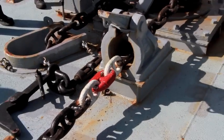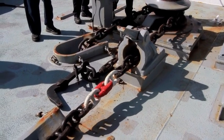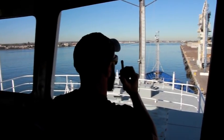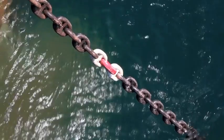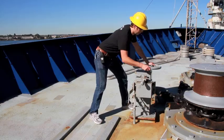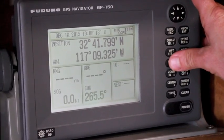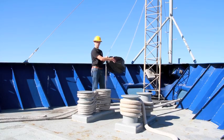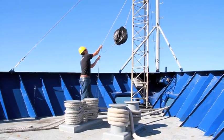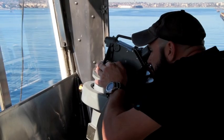Here we see one shot on deck, or 15 fathoms. You can tell it's one shot by the single white link on either side of the detachable link. Tell the bridge, and if that's all the scope that you need, you can set the hook with a quick shot astern. You're going to need to set your brakes, including your riding pall. Check your GPS and your swing circle. Raise your anchor ball if it's daytime; if it's night, you need to energize your anchor light. And set your anchor watch to make sure that you stay safely anchored.